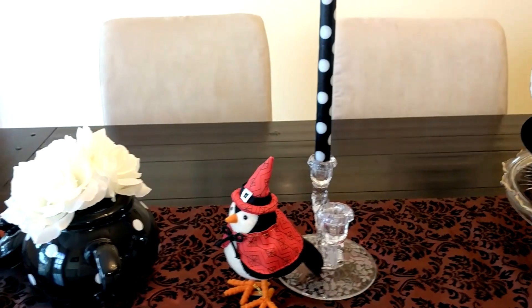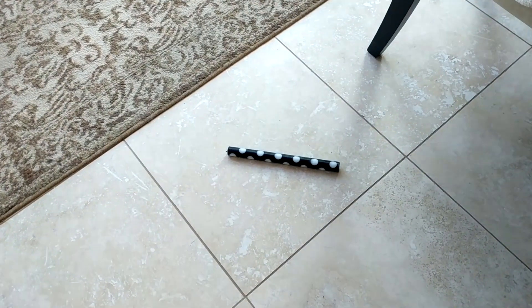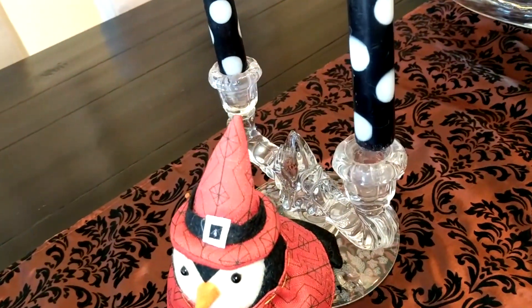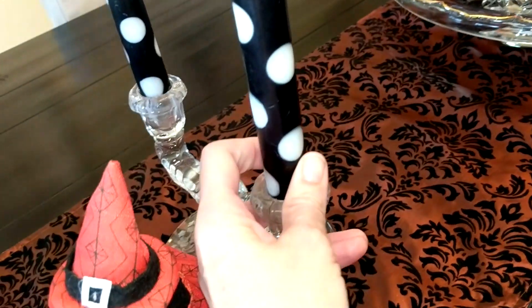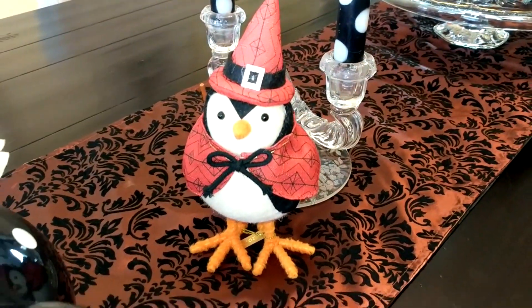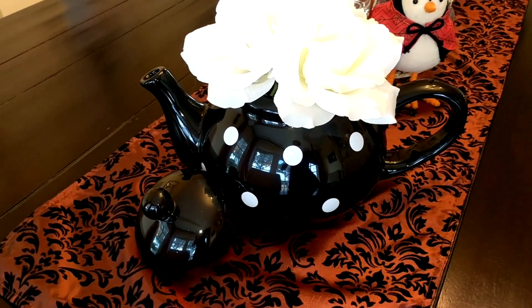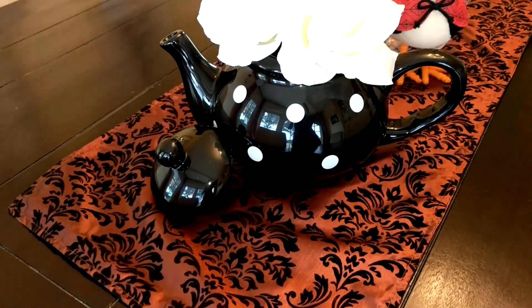And look at that — it looks like one of my cats has knocked one of the candles down. I didn't notice that before I started filming. So let's put that back. So there we go. And at this end, I have a little witch bird and then the other teapot. I think I got these teapots at our TJ Maxx home goods combo store.